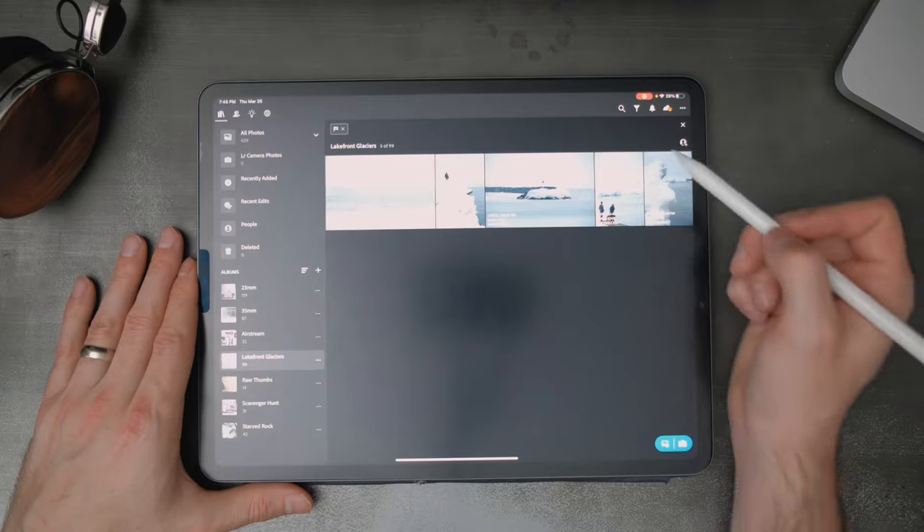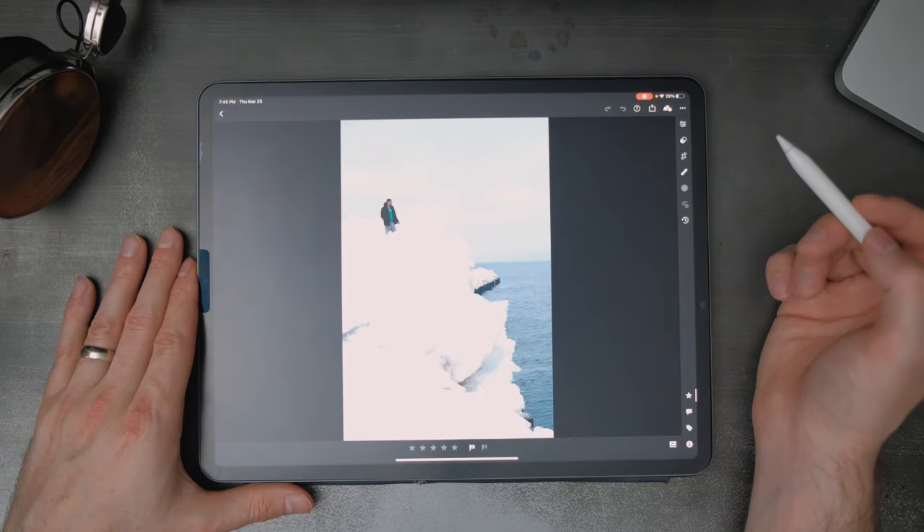I've done quite a few editing videos on the channel — I'll leave a playlist in the end card and in the description for my iPad editing playlist. I've edited all sorts of photos and shown different apps. Right now I use Lightroom, but I've also used Pixelmator Pro and Darkroom. I particularly like Darkroom on my iPhone for quick edits. I've decided to stick with Lightroom on the iPad for more intense edits, mainly because of selective edits and the use of the Apple Pencil.